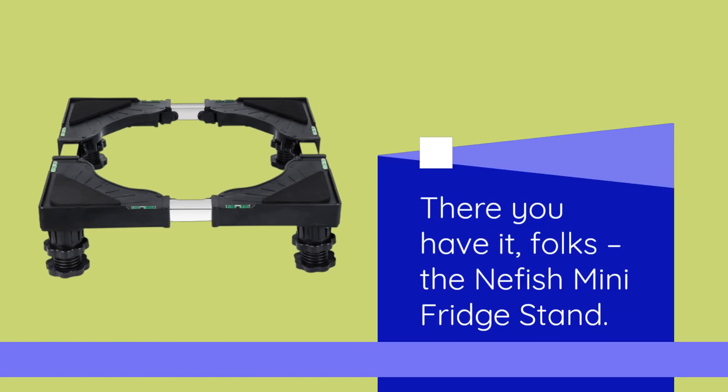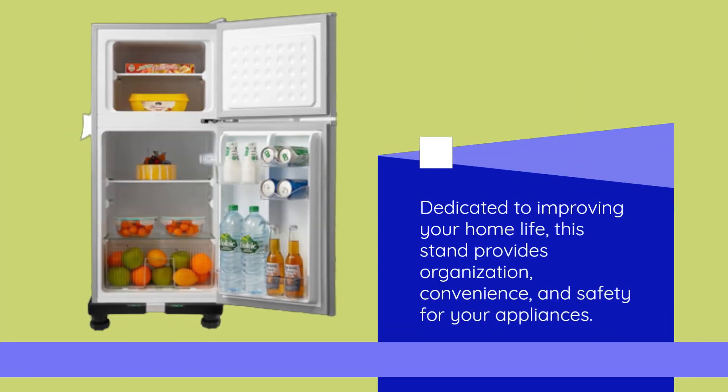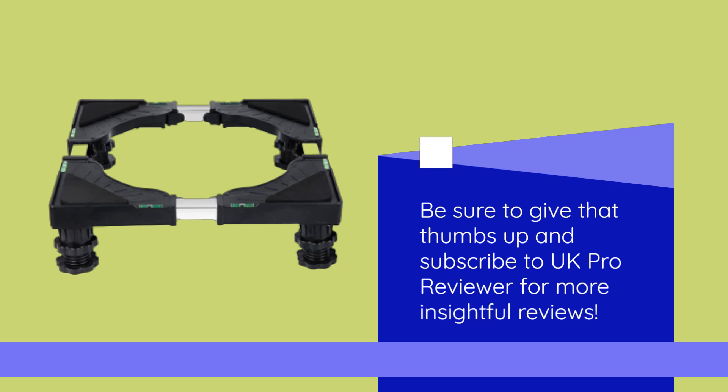There you have it, folks — the Neffish Mini Fridge Stand. Dedicated to improving your home life, this stand provides organization, convenience, and safety for your appliances. Be sure to give that thumbs up and subscribe to UK Pro Reviewer for more insightful reviews.